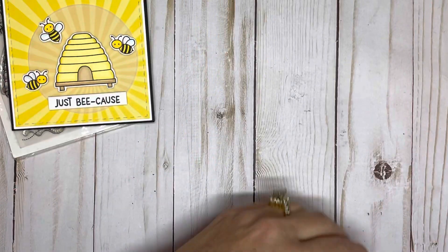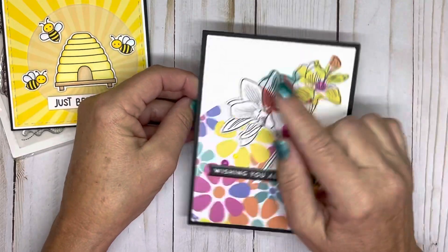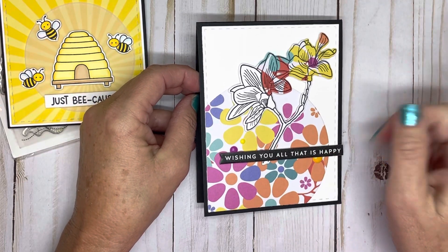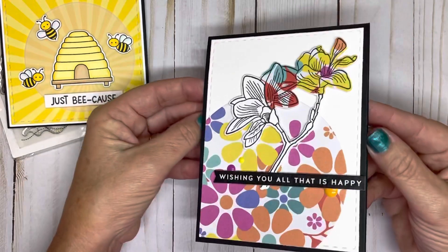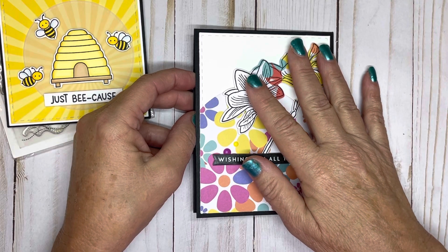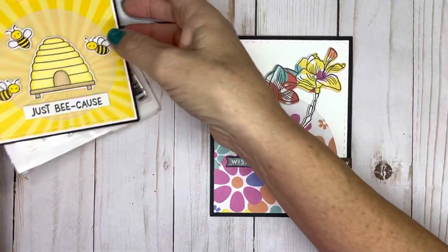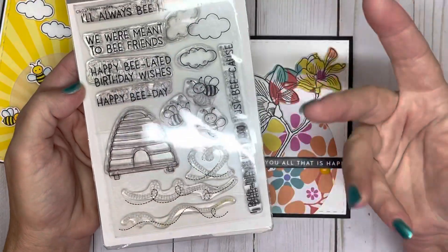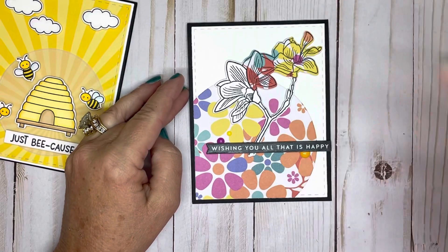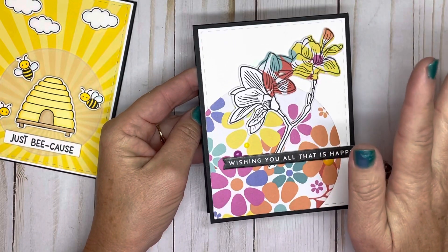The second thing I made: I created a card challenge for myself three years ago called 1 Plus 12, where I take one stamp and make 12 different cards once a month using that stamp. At the end of the year I have 12 completely different cards made with one stamp. Originally I thought of it as a way to extend the use of my stamps and get more from my supplies — I would sometimes buy a stamp set, use it once, and never use it again. It's turned into one of my absolute favorite things to do in crafting.